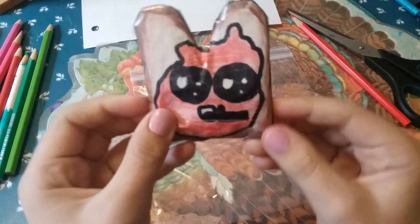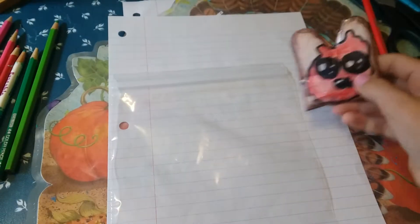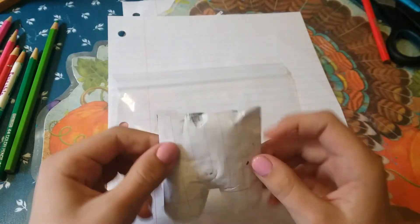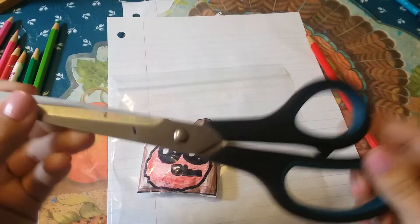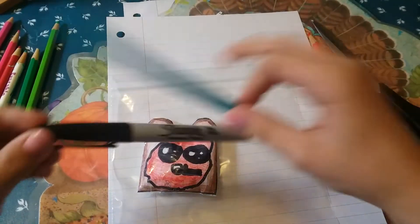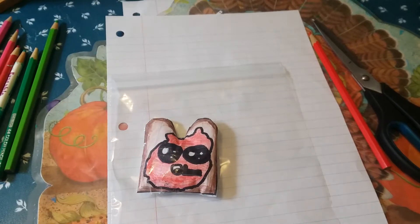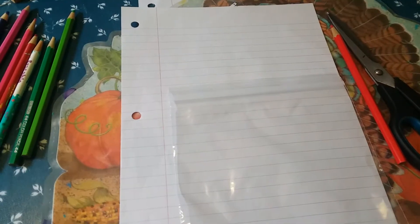Comment down below if you want me to tell you how to make a squishy, because I will. So the first thing you want to do is get a plastic bag. Here are the materials you'll need: a plastic bag, a piece of paper, a squishy, colored pencils, scissors, and optionally tape, a sharpie, a pencil, and crayons.